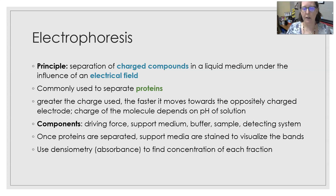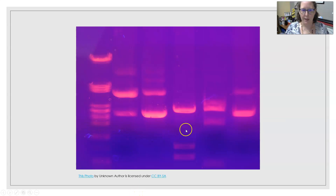Once the proteins are separated, the support media are stained to visualize the bands. You can use densitometry, which looks at absorbance, molecular turbidity, and thickness of the band to find the concentration of each fraction. So the gel separates proteins — usually there's a reference lane, like a DNA ladder — and each sample is in one of these columns. Depending on the makeup of the sample, the proteins separate and stop at different areas in different concentrations, depending on how far they migrate from where they were loaded.